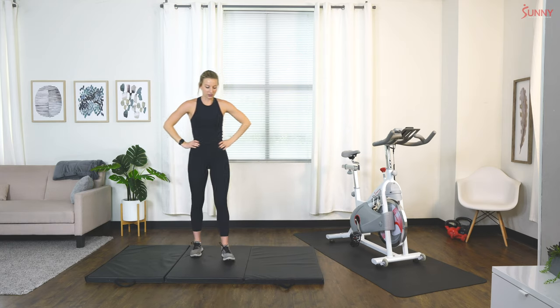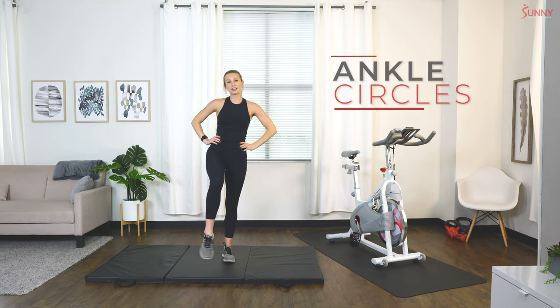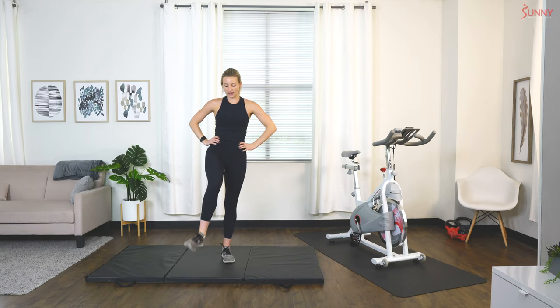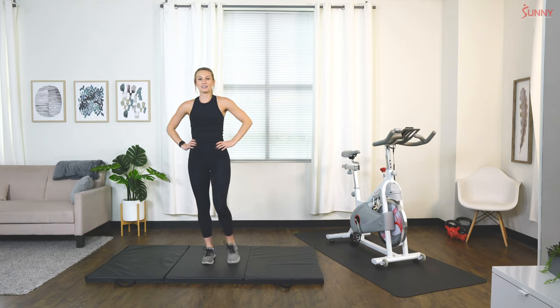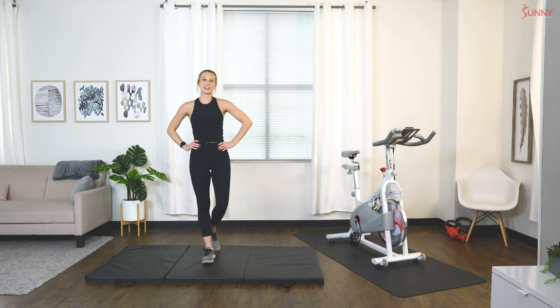Let's do some ankle circles — warm up those ankles. We're going to do 10 each direction on each side. Really get that good full range of motion. Want to make sure our ankles are warm. Switch to the other side, as well as our calves, because we're really going to be using those today for our ride.